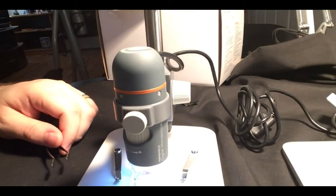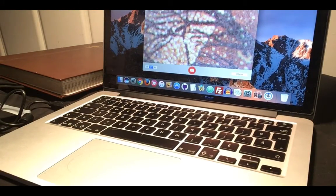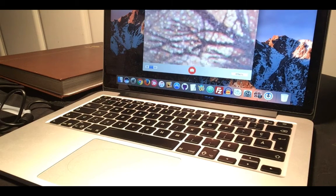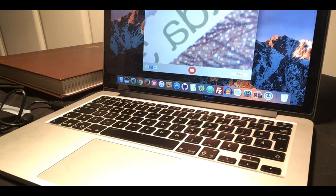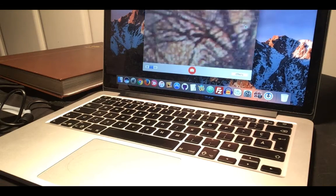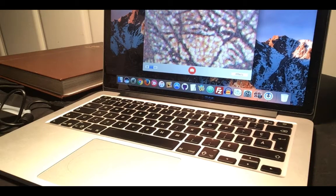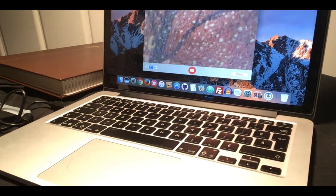You can see the fine detail, and gently with my tongs I can move the stamp where it needs to go. You can also see it's upside down — that's pretty much standard with most microscopes as well.